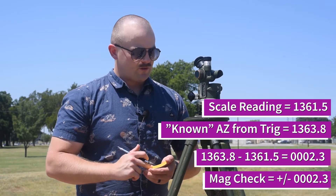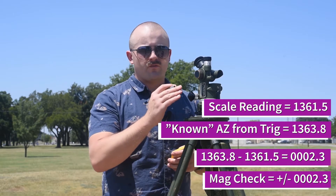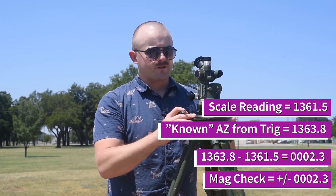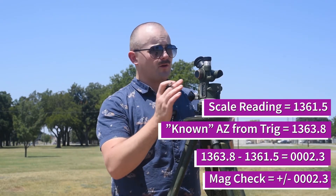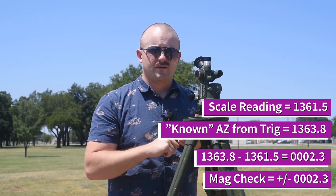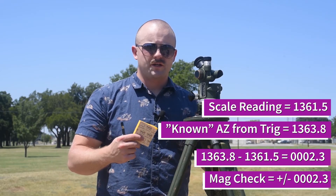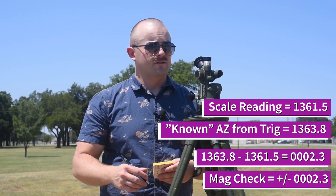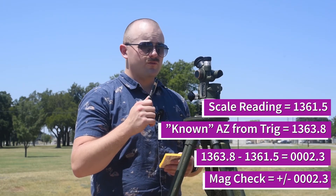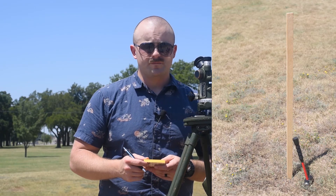They're within 10 mils of each other, therefore the azimuth is verified. If I wasn't verifying an azimuth, I could assume that my hasty grid azimuth — whatever I'm aiming at — is what my scales say. Typically, as far as we're concerned, we use it for verification purposes. I can do that with any station I need to, or I can put out a stake and establish a grid azimuth to it.